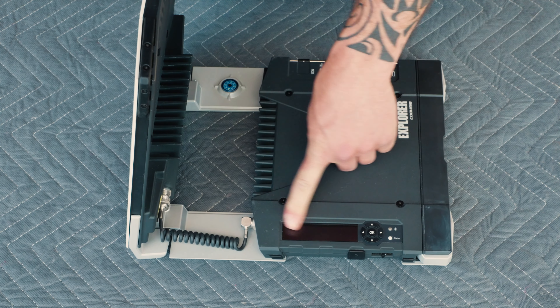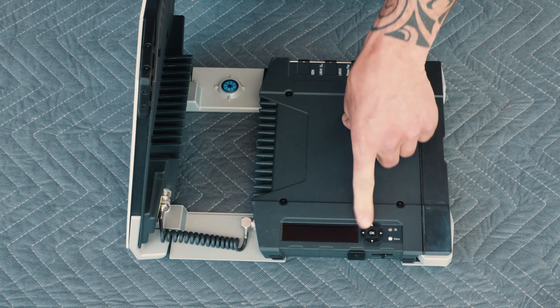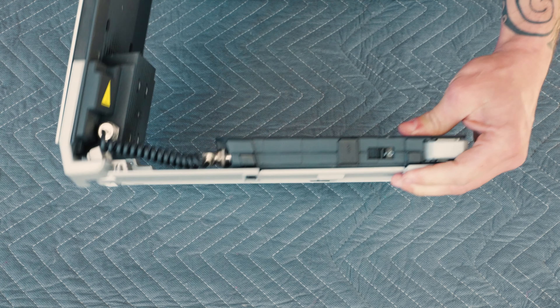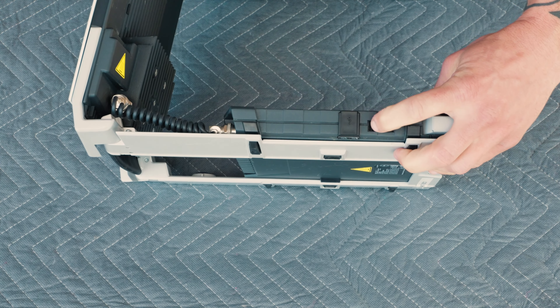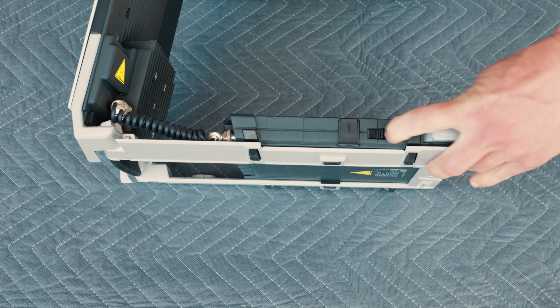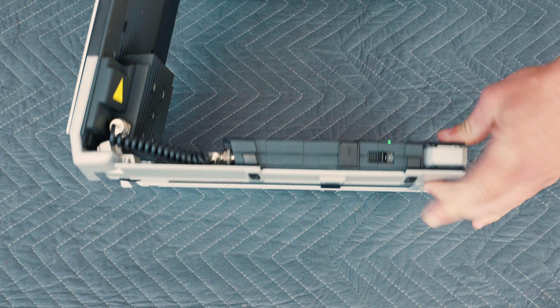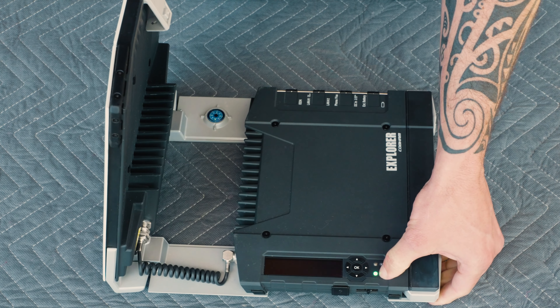On this side of the device, you'll see where the LCD control panel is. This is where we are going to control the device. Right here you'll see there is the power button. To power it on, you're going to slide this over and hold it down until this LED light starts turning on.